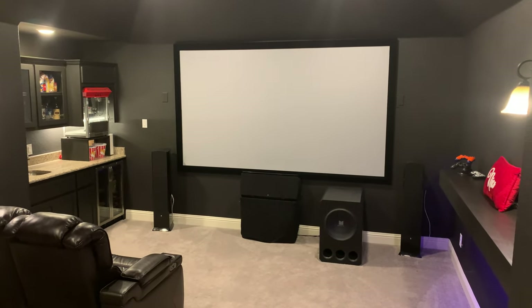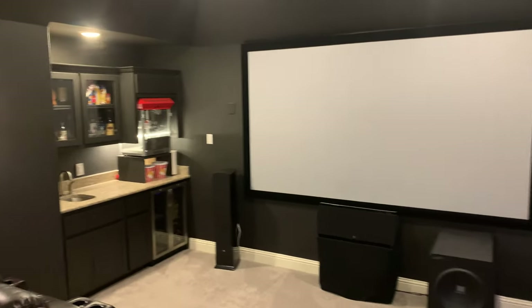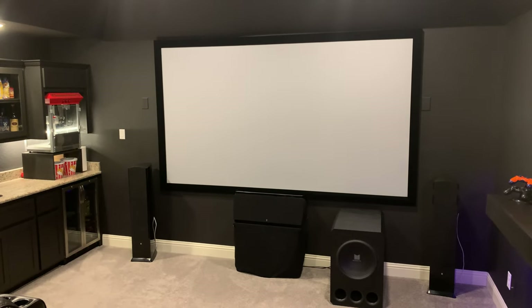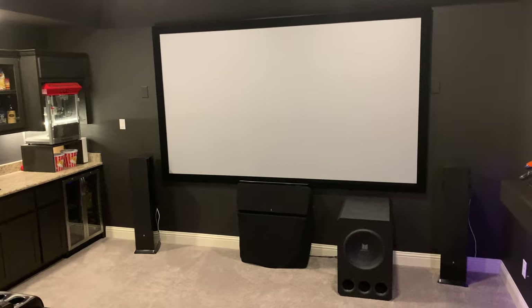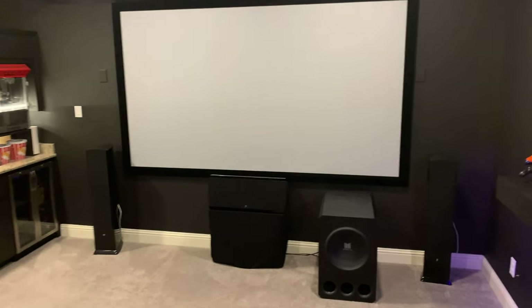So this is our home theater — one of the focal points of our house. It's roughly 19 feet front to back and about 14 and a half feet wide. We don't have the greatest seats yet; we bought those from Nebraska Furniture Mart — I'll get into that in a bit. We'll start up front and center and work our way around the room.